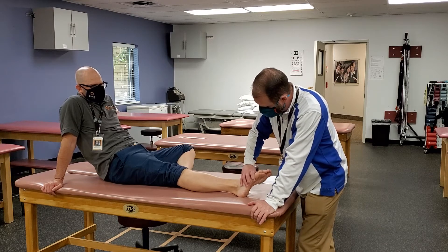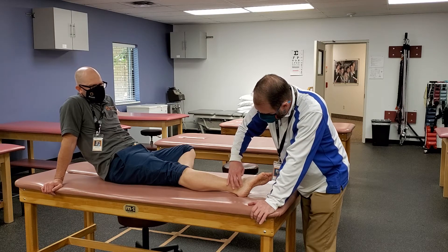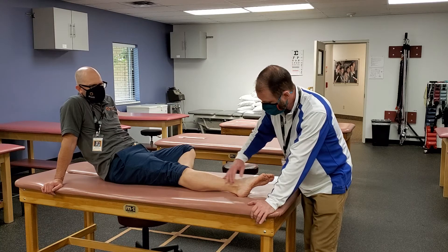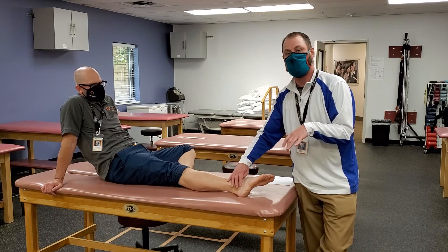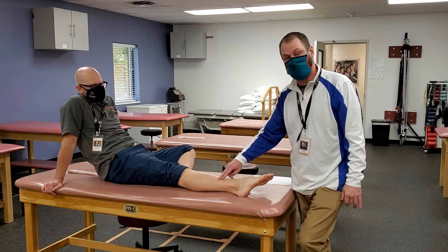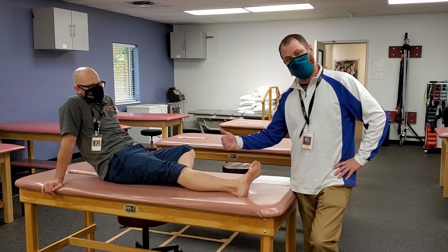Fibularis longus and brevis: an easier way to find these is to have him do a little eversion. Those muscle tendons come down and pass right behind the lateral malleolus — you can follow them right down behind it. You can follow the brevis all the way down to the base of the fifth metatarsal where it attaches, and the longus goes down and under. Because they are posterior to the lateral malleolus they are plantar flexors, and because they come in on the lateral side they are strong everters resisting inversion. There is also a peroneus tertius — it still does eversion, but because its line of pull is in front of the malleolus it also does dorsiflexion.